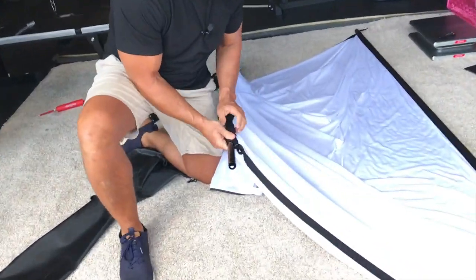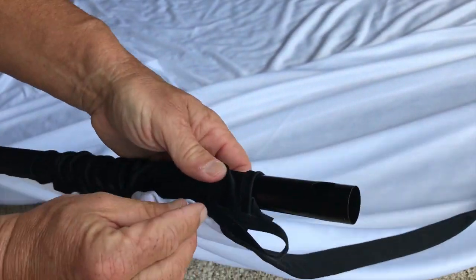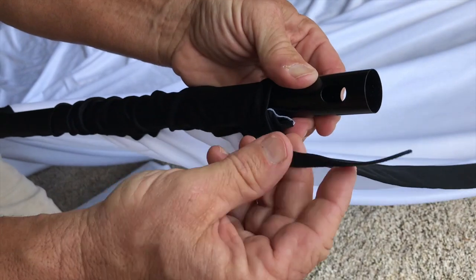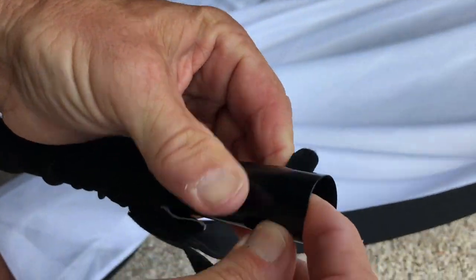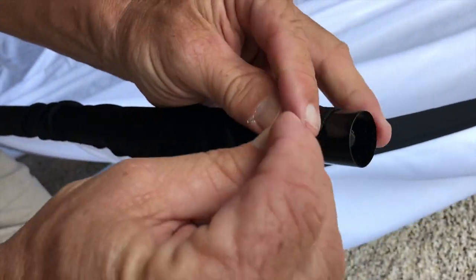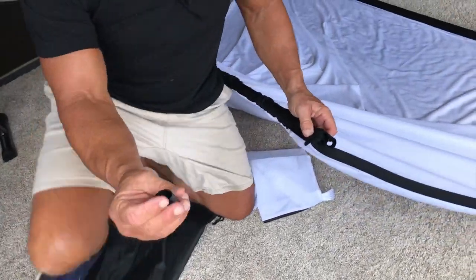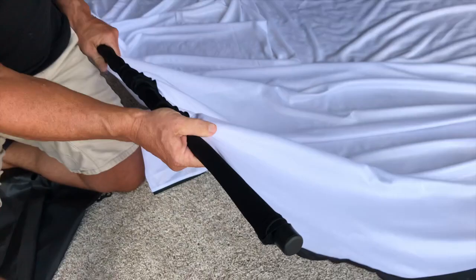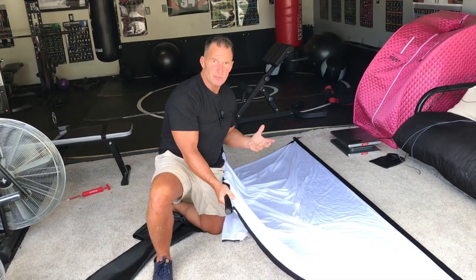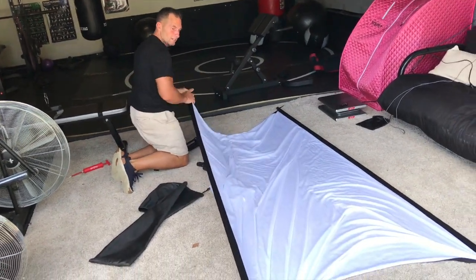Here's what I want to show you because this is really important. You're going to see these little loops right here. To make the screen really tight so it doesn't have a bunch of wrinkles, there's Velcro right here. You basically take this strap, thread it through at the end, pull it, and make sure the correct side is on the correct side — now it's stuck. Then take the cap end and stick it on there. As you straighten this out, it's going to make that screen a lot tighter and a lot easier to view. That was the important thing I wanted to make sure you saw.